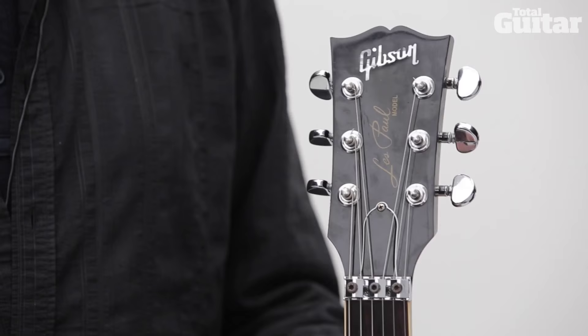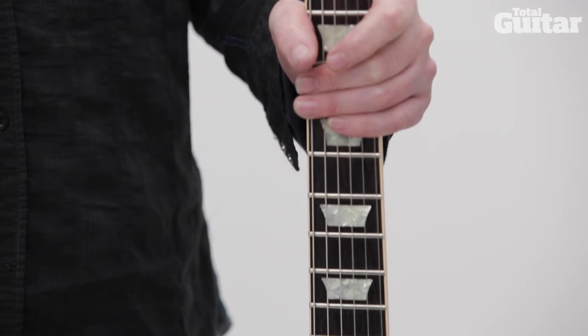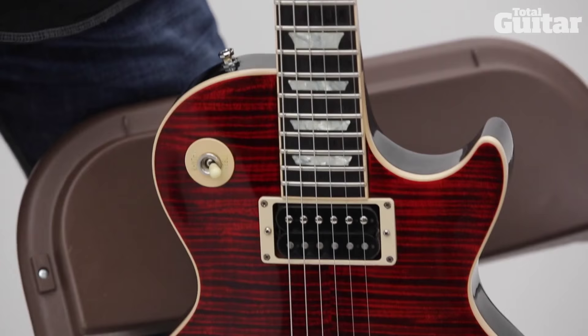Hi, I'm Scott Gorham and I play guitar with Blackstar Riders and sometimes Thin Lizzy. This is a Les Paul AXS and what makes it different from all the other Les Pauls really is it's got the tremolo system on there.